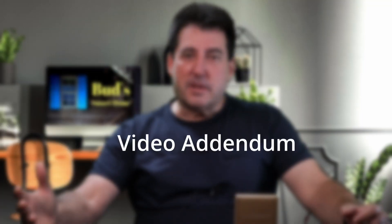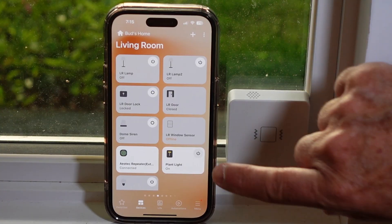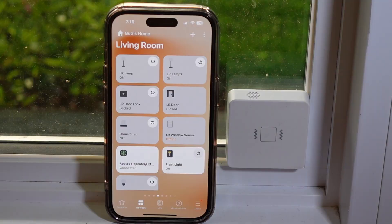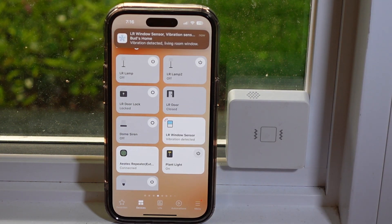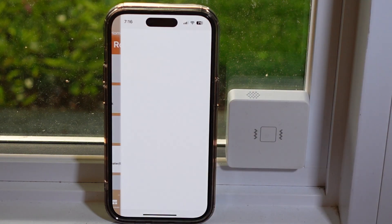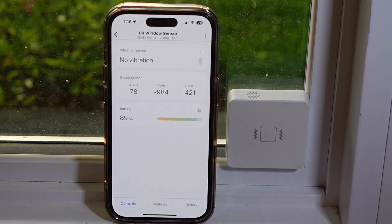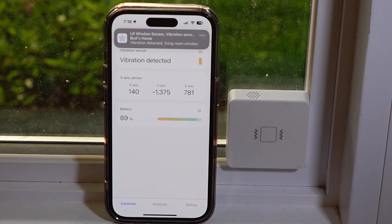I'd like to bring to your attention a device concern I've come across subsequent to the production of this video. It has been observed that the sensor occasionally shows as offline in SmartThings after an unspecified duration. I don't consider this to be a critical issue, as the sensor promptly switches to an active state as soon as it registers a detection event. I've communicated this concern to Third Reality, and they've informed me that the vibration sensor is currently undergoing testing for certification as a Works with SmartThings device. There's optimism that the certification will be granted around October 2023, and it's possible the connectivity issue will be addressed as part of that certification process.